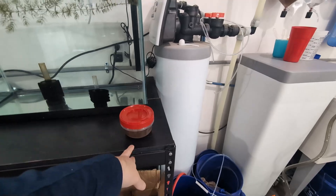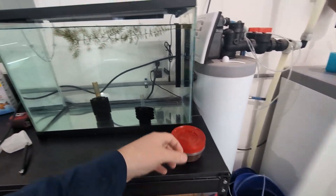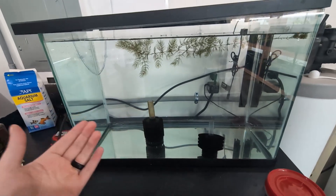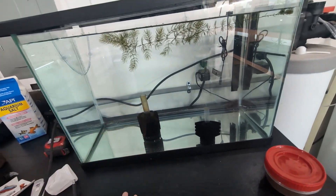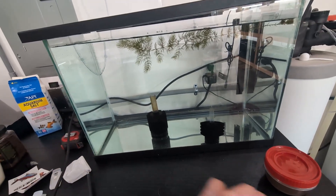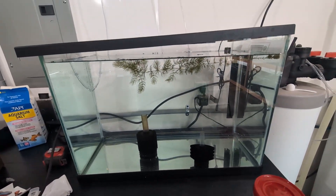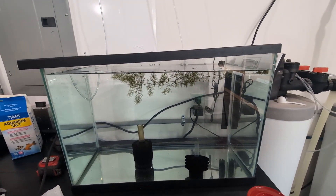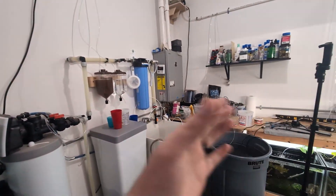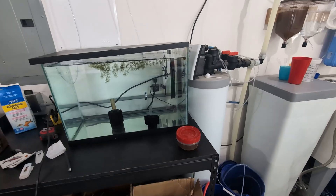The only other thing you're going to need is the Daphnia culture itself and a cycled tank. I have one piece of plant in there — just a little test, but you don't need it. It doesn't need any substrate, it doesn't need anything fancy, it doesn't even need a light. Daphnia do not like direct light on them, so I'm just going to use the ambient light here in the room and that's going to be good enough for them.